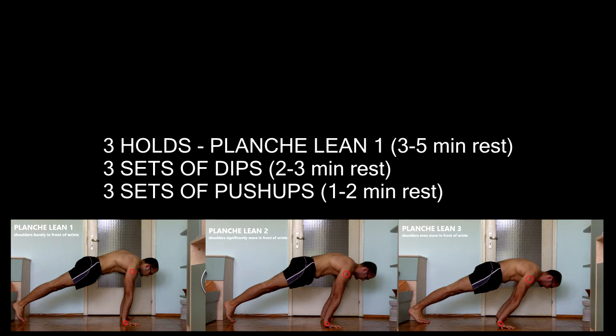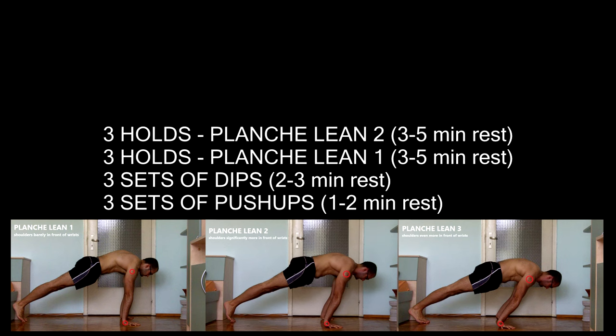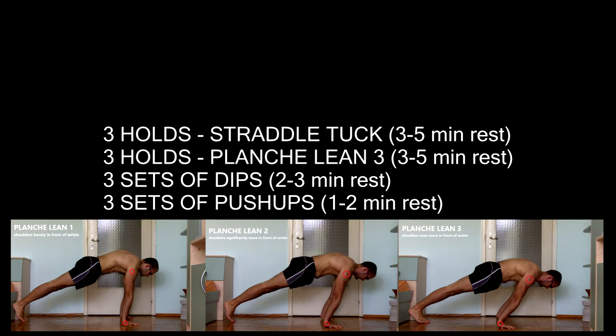Once I achieve 20 seconds on planche lean 1, I change the routine to include 6 sets of straight arm pushing exercises, starting with 3 holds of planche lean 2 and 3 holds of planche lean 1 for a total of 6 holds. When I master planche lean 2, I move to 3 holds of planche lean 3 and 3 holds of planche lean 2, dropping planche lean 1. Finally, when I master planche lean 3, my routine becomes 3 straddle tucks and 3 holds of planche lean 3, dropping planche lean 2.